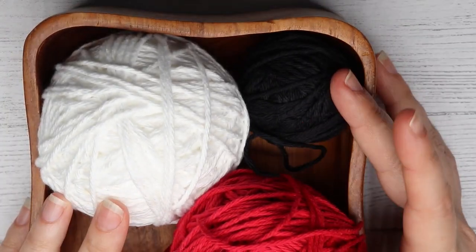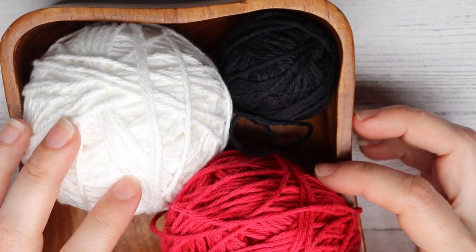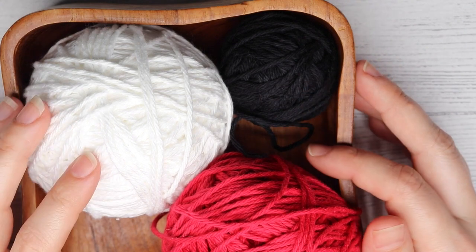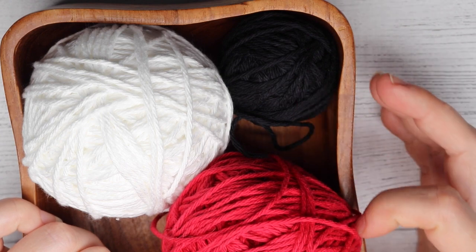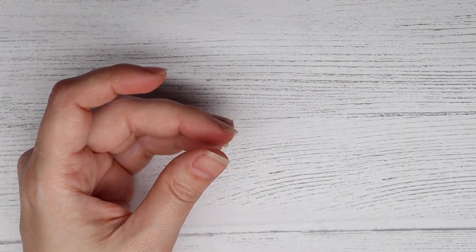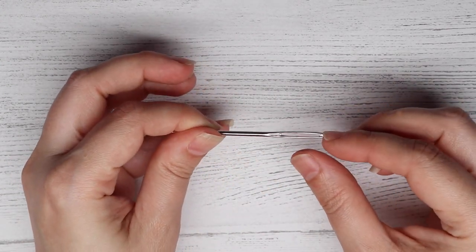To begin the Mickey Mouse Amigurumi ball, you are of course going to need yarn. You're going to need red, white, and black yarn. You are going to need medium white yarn that is 100% cotton, which is a category four yarn. My brands are Peaches and Cream for the white, and then I use the Hobby Lobby in-house brand Crafter's Secret for the black and the red. You are also going to need a 3.25 millimeter letter D crochet hook and a yarn needle so that way we can close up his bottom and also add his ears to the top.